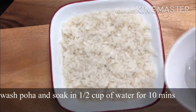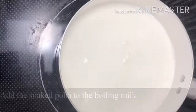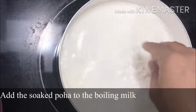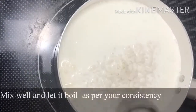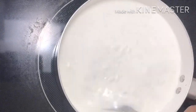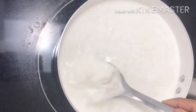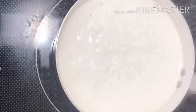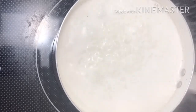Now we will cook. We will make the dish. We will taste it for rice.